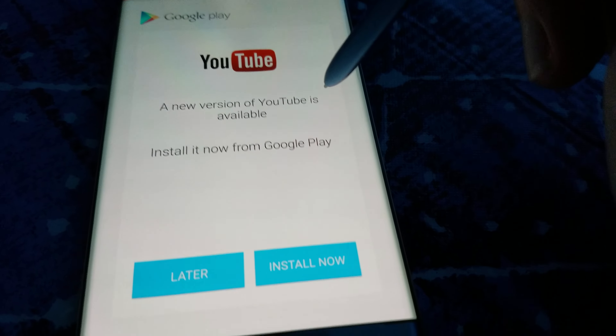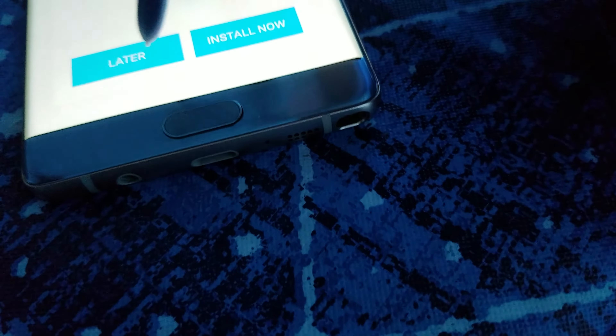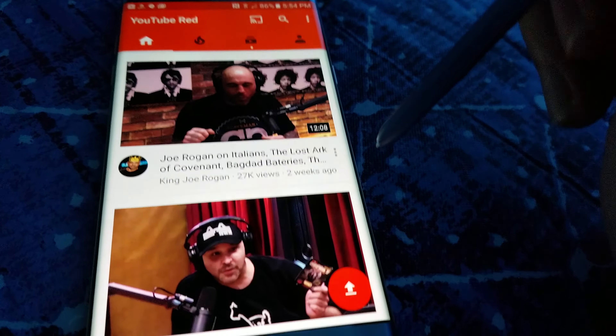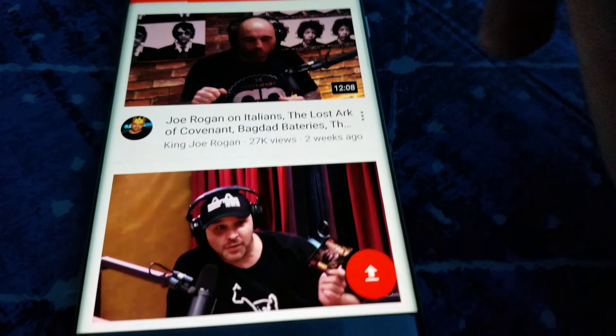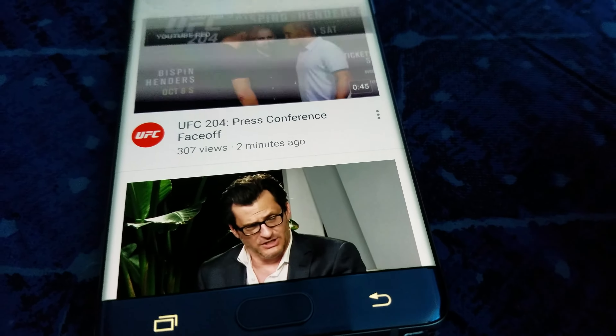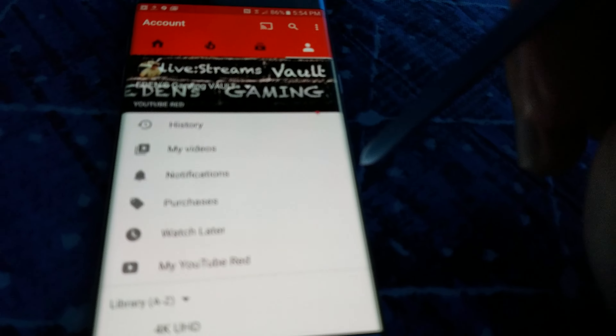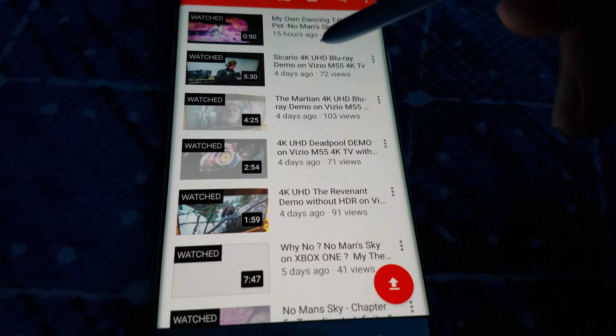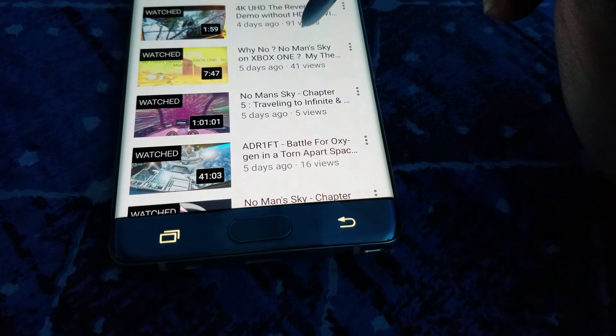A new version of YouTube is available — we'll install it later. I just want to show you how the videos look. I was watching Joe Rogan but I'm not gonna play his videos because of copyright. This is my channel — Eden's Gaming World. I'm gonna click on some 4K videos. Let's click on 'Why There's No Man's Sky on Xbox One' so I don't get flagged.